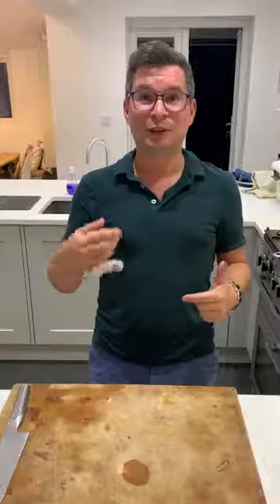Hi there, so it's me again, Charlie. I'm going to be in front of the camera doing the cooking and Laura is behind the camera and she's going to be assisting me.